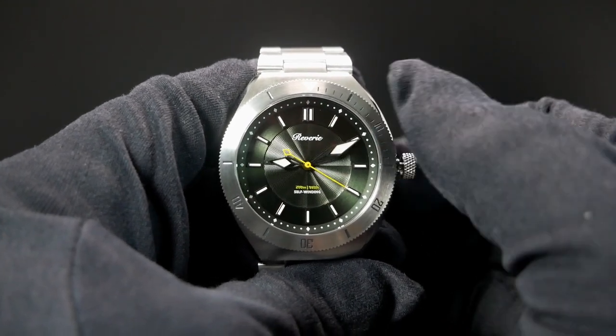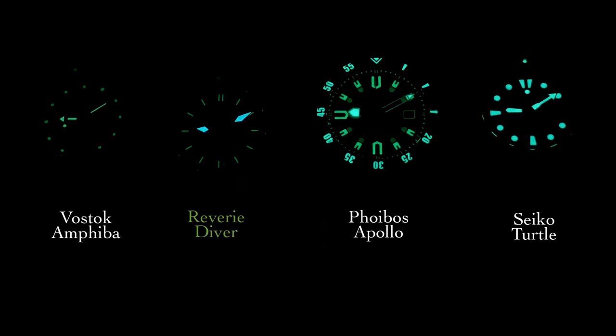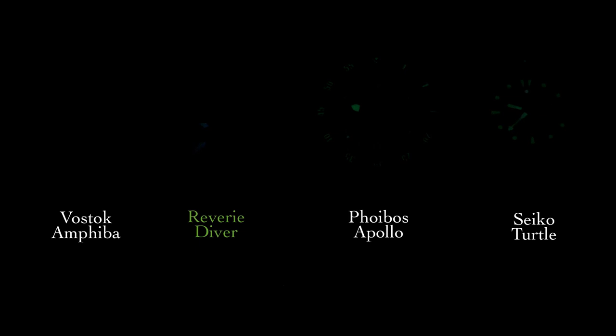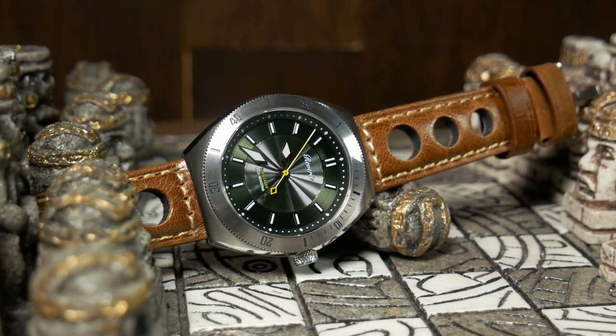Overall it's a gorgeous, well-made watch — one with a design that will easily stand out in a crowd of divers. But now it's time to talk about my first real disappointment: the lume. I really like the setup, where you have blue BGW9 on the hands and green C3 on the dial. But as good as this watch looks at first, it really lacks any long-term oomph — this is especially true of the dial and bezel, which lasts about as long as a Vostok. The only real saving grace is with the hands, as they stay lit just a bit longer. Overall the lume is okay, but at this price, just okay really isn't okay for a diver. And since lume is the only real weak point I've found, if you just needed a nice desk diver, that may not matter to you.